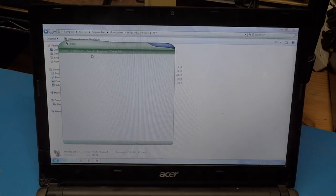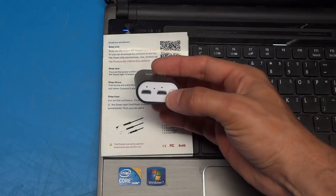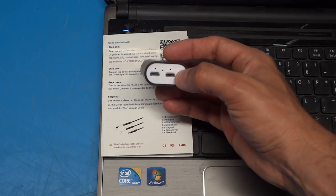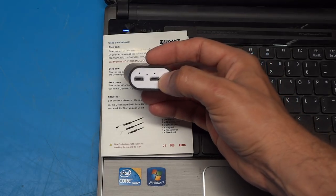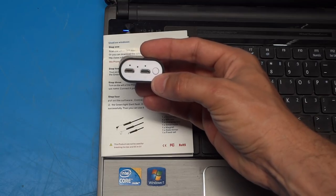Now that we have the app up and running, let's go back to the camera and finish the setup. Step two from the instructions is to turn the unit on and let it initialize, so I'll push and hold the power button for a couple of seconds — you can see the red light starts to flash.